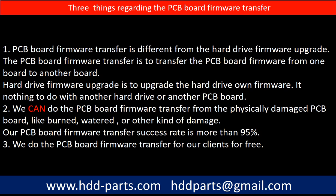Regarding PCB board firmware transfer, we have three things to mention. First, PCB board firmware transfer is different from a hard drive firmware upgrade. The PCB board firmware transfer moves firmware from one board to another board, whereas a hard drive firmware upgrade upgrades the hard drive's own firmware and has nothing to do with another hard drive or PCB board. Second, we can perform the PCB board firmware transfer even from a physically damaged PCB board — burned, water-damaged, or other kinds of damage — and our success rate is more than 95%. Third, we do the PCB board firmware transfer for our clients for free.